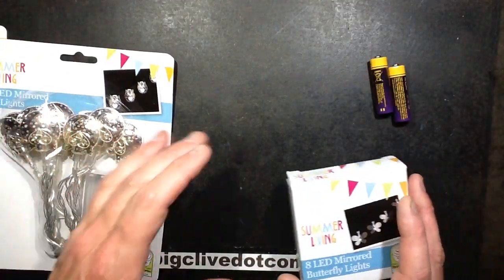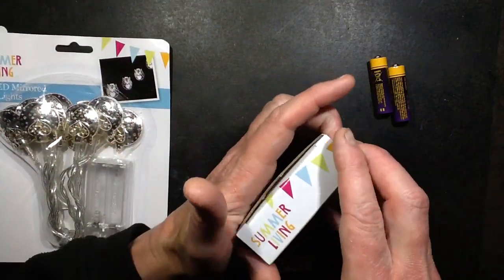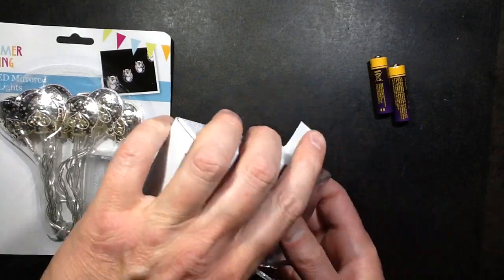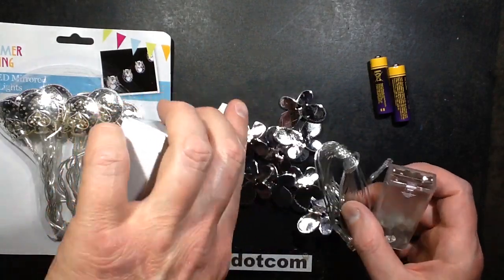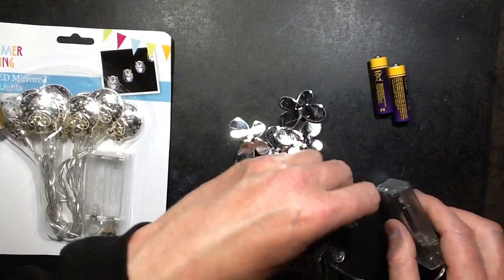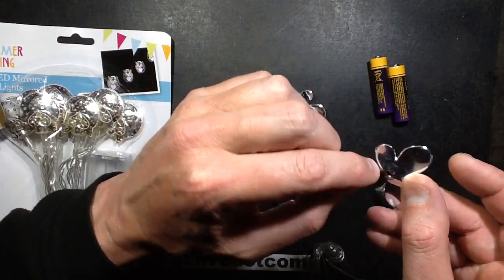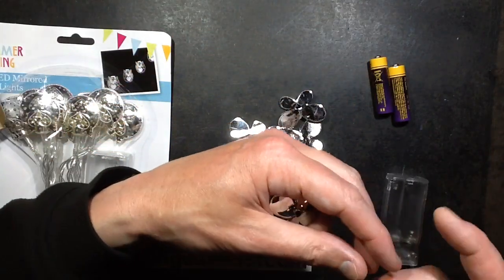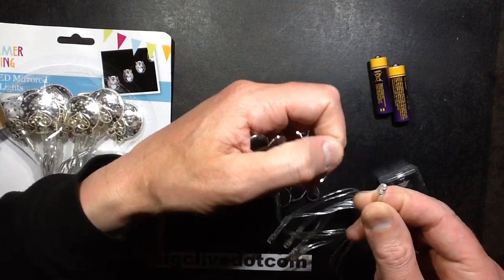Let's take a look at the butterfly lights, which I have to confess I've already taken to bits, because I just wondered how easy it was going to be to get the LEDs out of the butterflies. The only space they like to come out is this tiny little heart shape right in the middle of the butterfly. Everything else is blocked. These are fairly standard side-emitting LEDs.